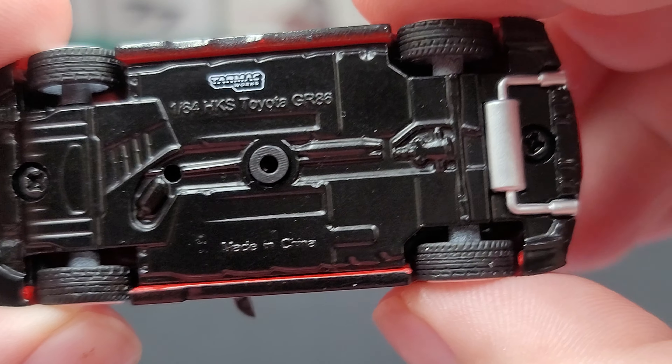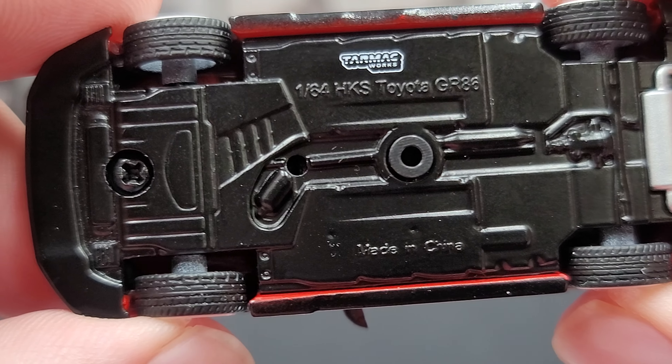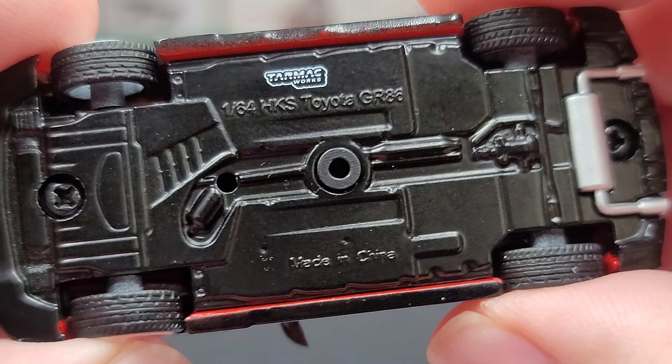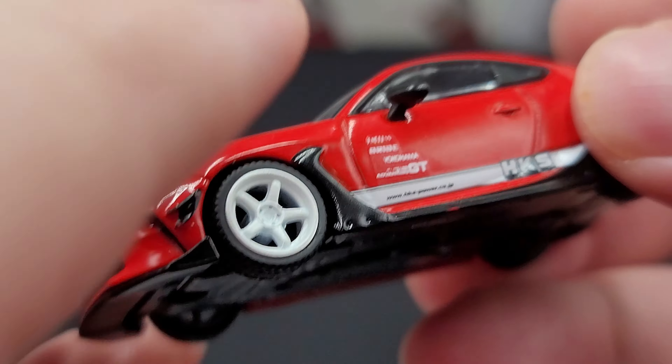Looking at the bottom of the car, we have the metal chassis as mentioned, with two-screw construction. You can also see the exhaust detail going out the back, and two little holes in the center of the chassis so that Tarmac can release this as a model that comes on a display base in future releases.